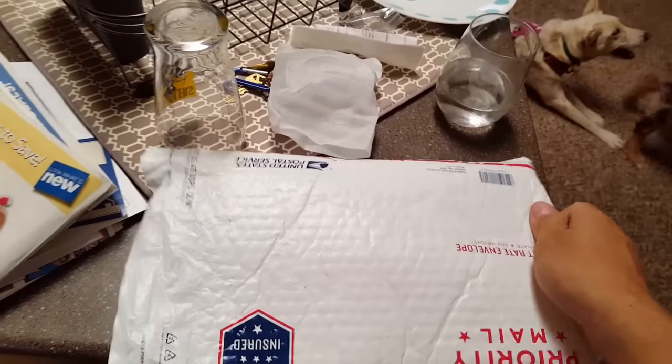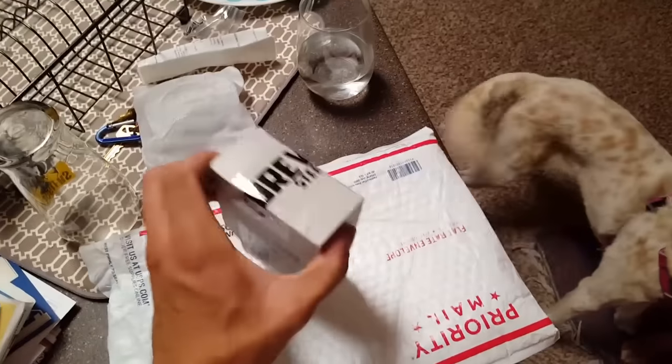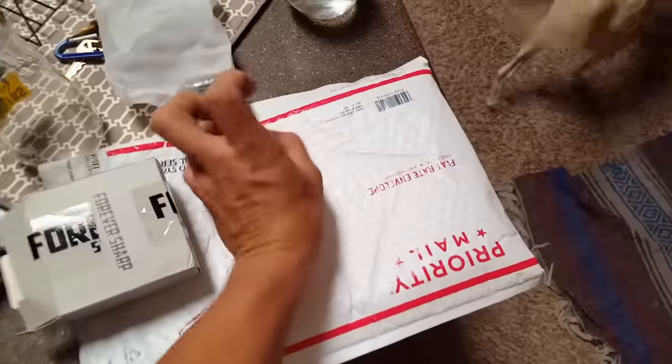I got a package today. We just had an anniversary, so I can't guess what it is. She went to Forever Sharp — oh, it's gorgeous, thank you.